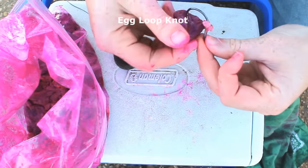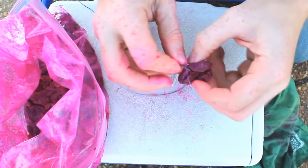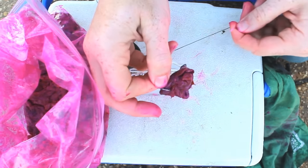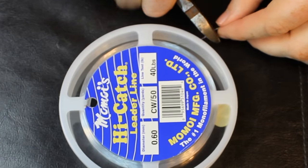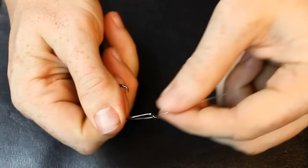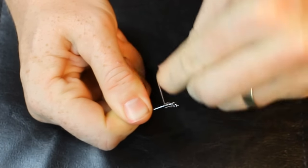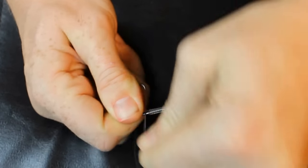The egg loop knot is a fabulous knot whenever you're fishing with soft baits that fall off the hook very easily — whether it's liver, salmon eggs, hot dogs, mushy baits, or anything like that. That little loop on the shank of the hook helps pin the bait to the hook. To tie it, you start off like a knotless knot — feed the leader through the front of the eye and wrap it around the shank — only you keep going all the way down the length of the shank until you get to the beginning of the bend or even with the hook point. You want these wraps to be very clean, tight, and close together.